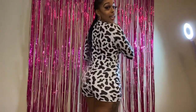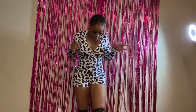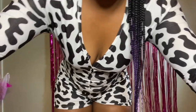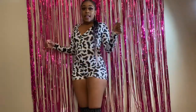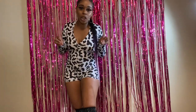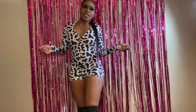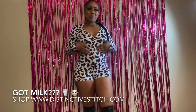This is the second onesie — actually one of my favorites. I have on a small; I could have put on a medium but I didn't feel like changing. This is the cow one. I don't know what I'm gonna call it because I was thinking 'Cow Girl' but it's not really giving yeehaw cow girl vibes, it's just giving cow. So I was thinking maybe something else — I gotta think about this one, but this is how the cow one looks.